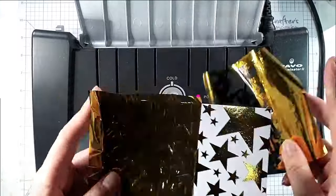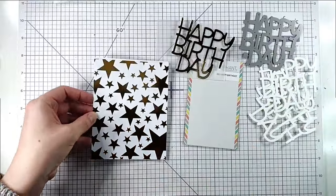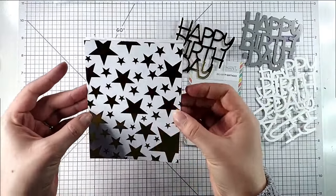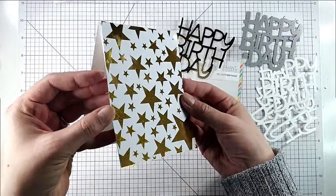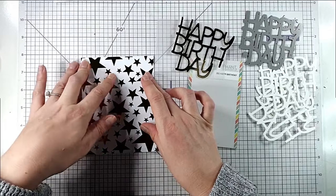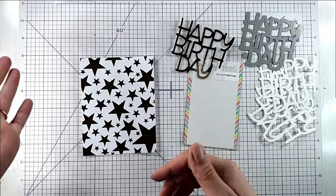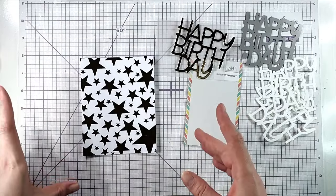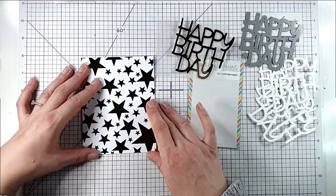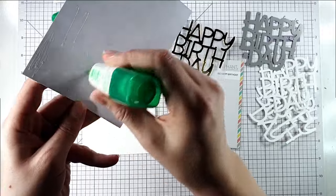I can take this out — you can tell that the foil has stuck to the stars — and then I peel this off and I've got this absolutely gorgeous gold foiled star panel. I want to keep my card front pretty simple to make the most of the foiling. I've got a four-and-a-quarter by five-and-a-half inch card blank, and I've cut this down to fit. These are really clever because they're four-and-a-quarter by five-and-seven-eighths inches, so you can cut them down to fit either a UK A6 card front or a four-and-a-quarter by five-and-a-half inch card front — they fit both.